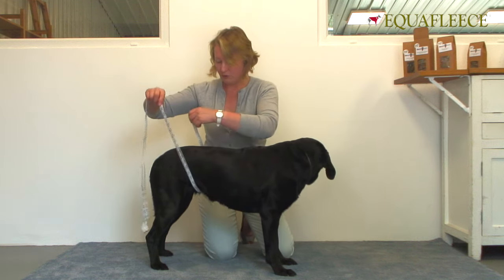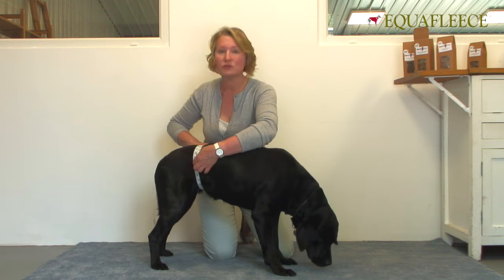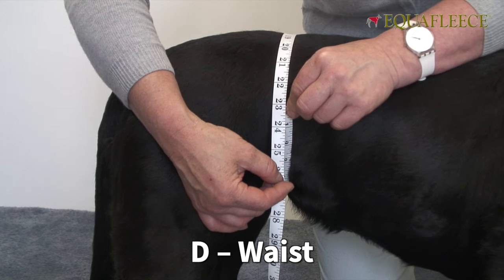The fourth one is the waist, again snug to the body, not loose, not tight — that's 23 inches.